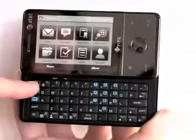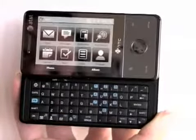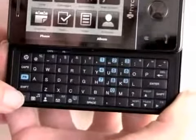But you do get several dedicated punctuation symbols up here — the at symbol for email, dash, parenthesis, handy things like that. I do like that there's a Windows Start Menu key and an OK key here, which we don't have on the Sprint version.